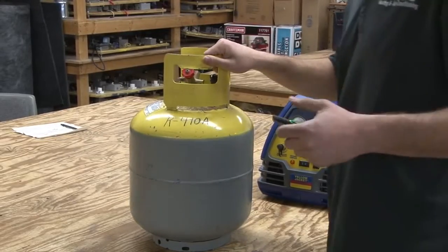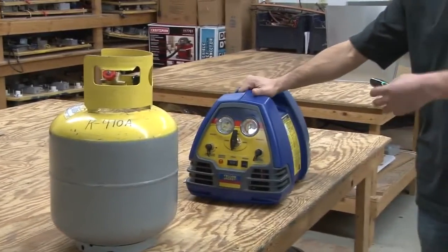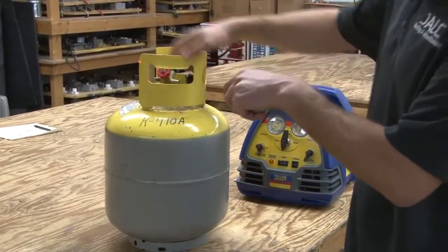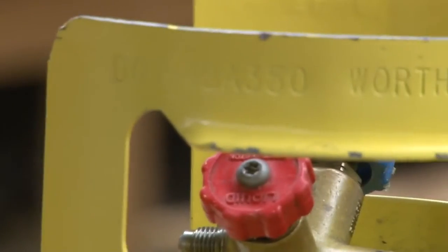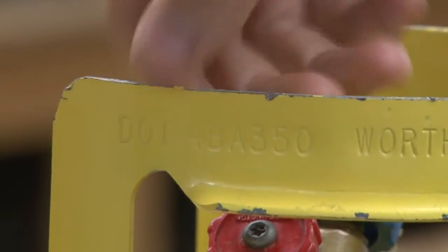What we're going to talk about now is a recovery tank and a recovery machine. The first thing I want to point out is all approved tanks have a DOT number — that's from the Department of Transportation — which will allow this jug to be able to go with you into your service van. That has to be on the tank.